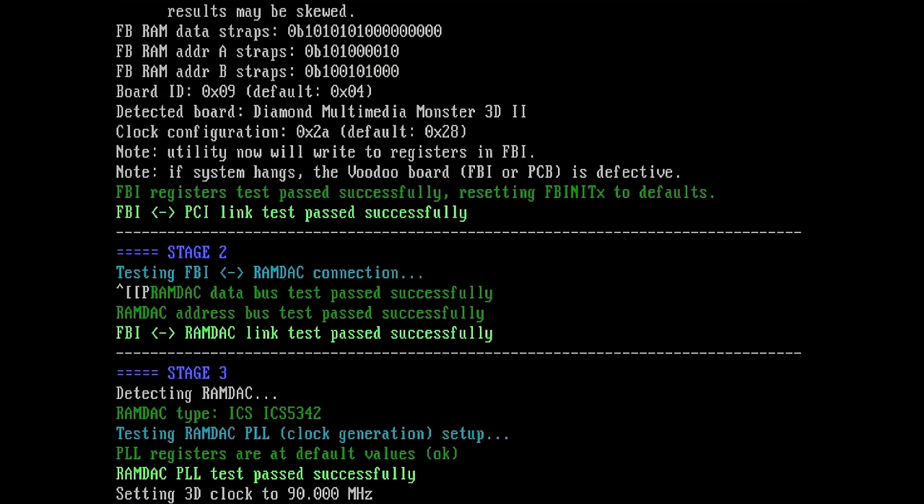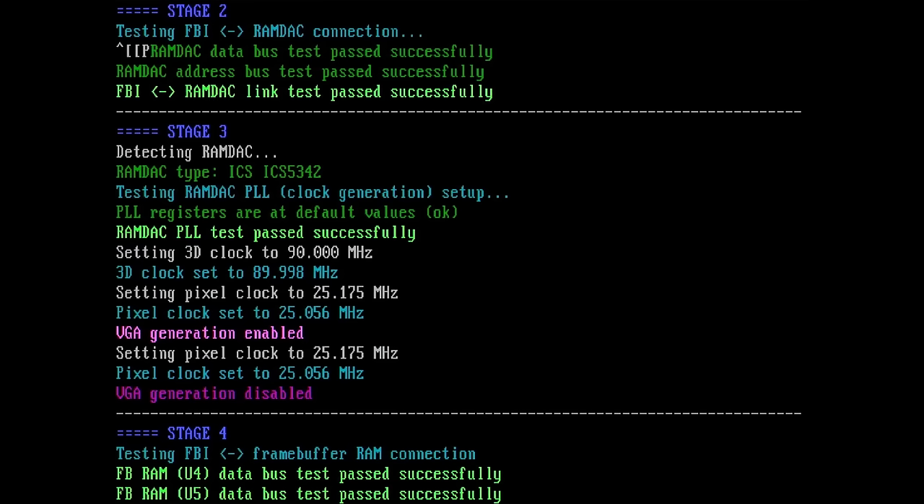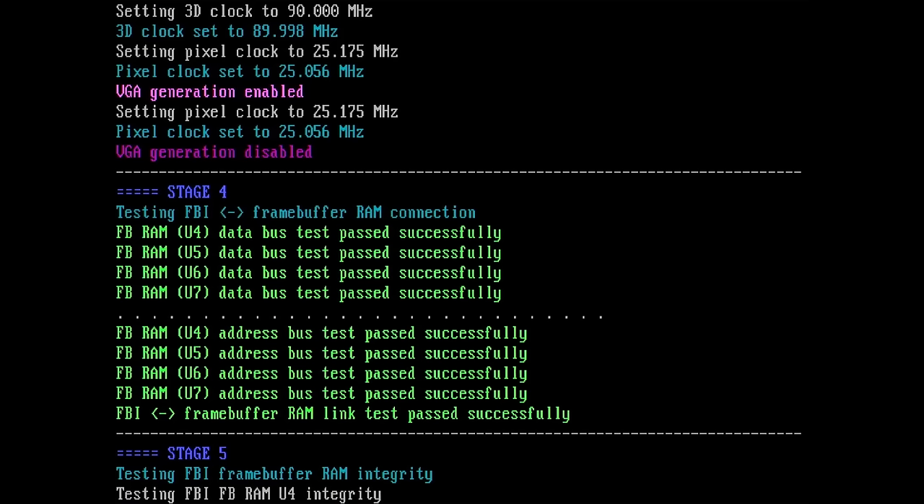Stage 2 shows the connection between FBI and RamDuck — everything is green so these tests passed as well. Stage 3 is the test for the RamDuck directly, and it also looks good, no complaints from the tool. Then we have the frame buffer memory being tested: U4, U5, U6, and U7 — all of them passed their tests successfully.